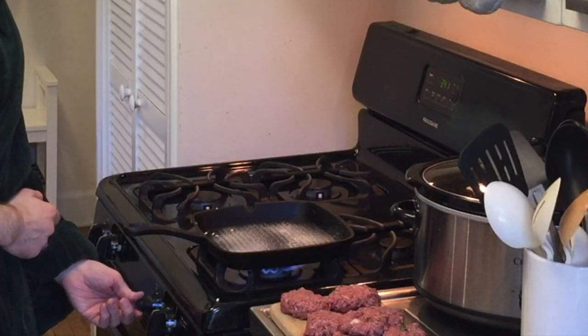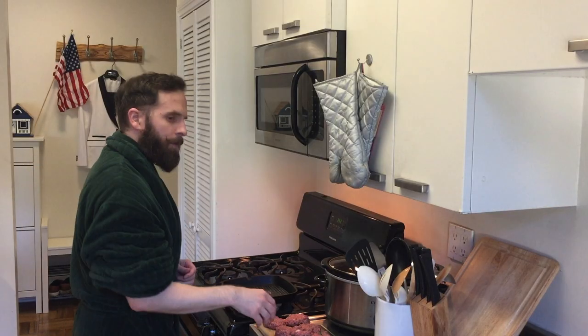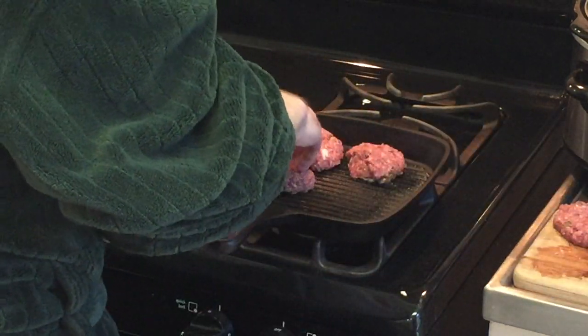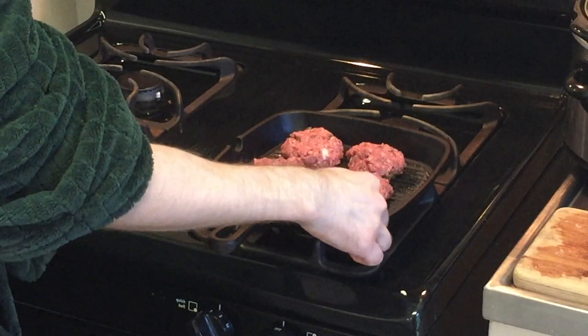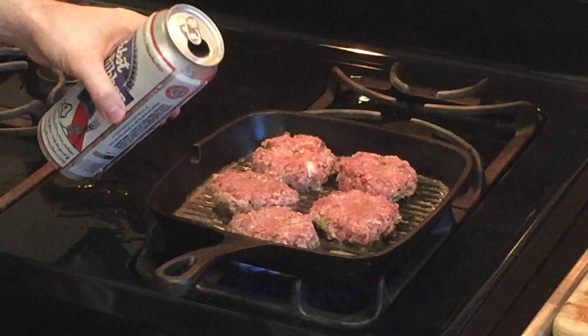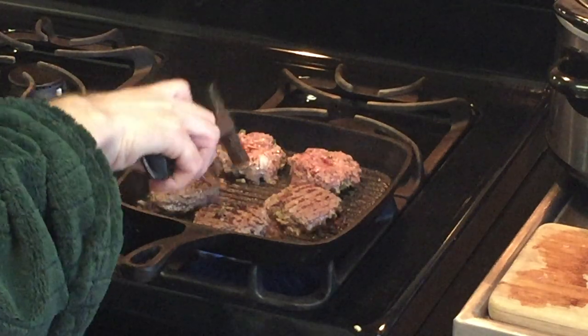We're going to spray our skillet with some non-stick spray. Now we've got to turn on the heat — how hot? As hot as freedom. Now we're going to place our patties onto the skillet. We're going to take a spoon and make a little indentation on the All-American bison patties, and add a little bit of All-American Pabst Blue Ribbon beer on top. It's time to flip them over — be careful, the pan is going to be hot.